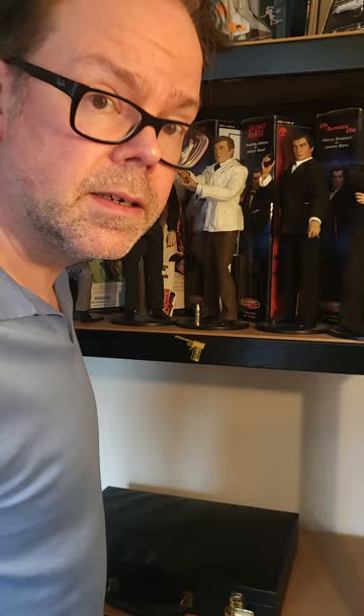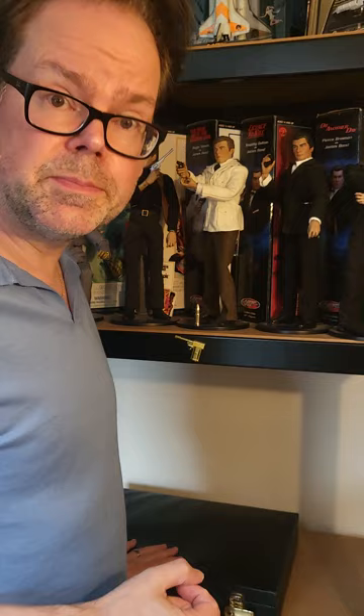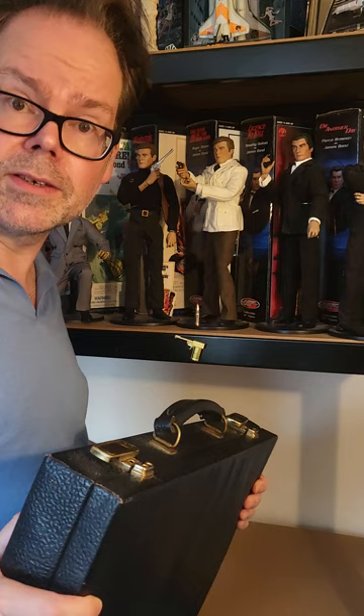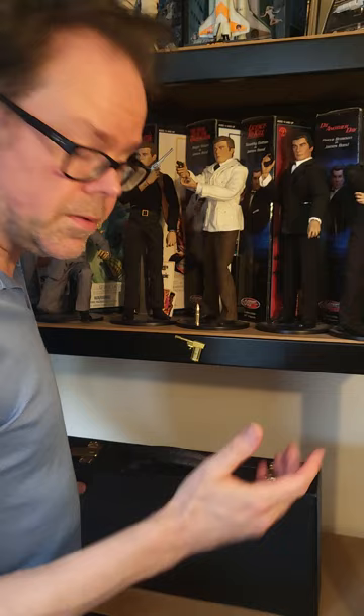Dr. No. Before we get to the props and knick-knacks, bits and bobs, here's a little extra. Nice black briefcase — not the expensive Swaine and Adeney E1, of course not. I told you there's not going to be anything expensive on this. I got this on eBay for about £10.